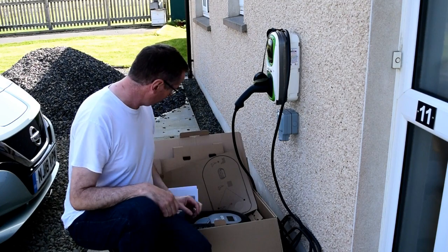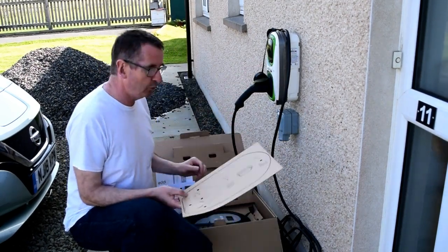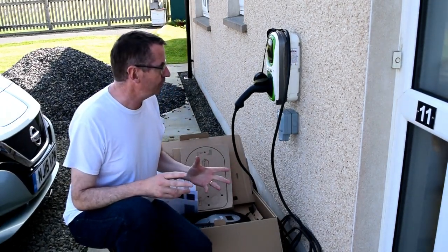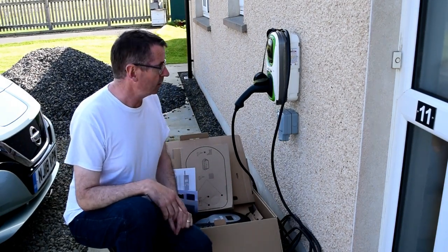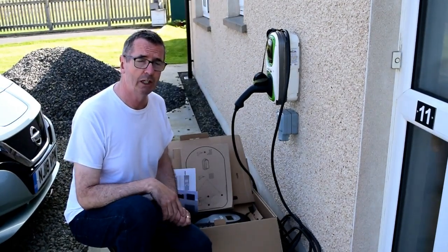I've got a great template here so it should be a fairly straightforward swap. Now I'm not a qualified electrician, but I'm going to follow the instructions — it's basically just three wires and a couple of what we call CT clamps. I've got an electrician coming next week for some other work and I'll obviously get him to check over everything I've done.